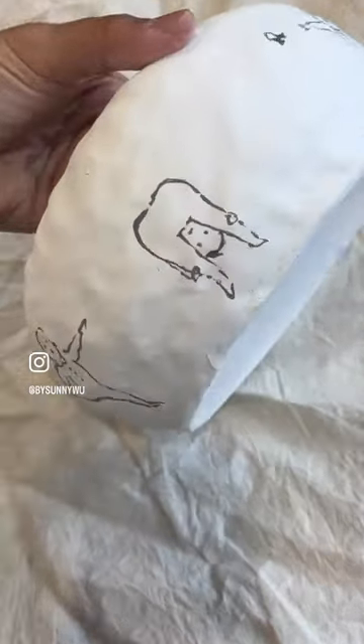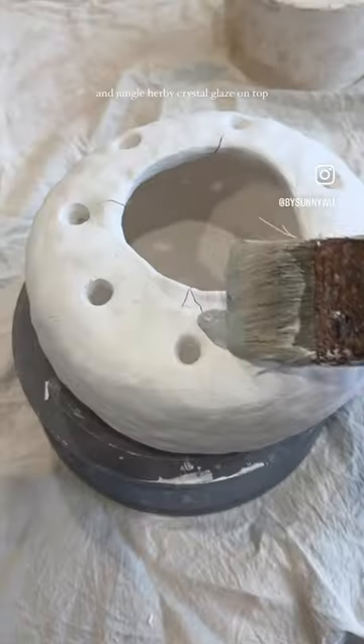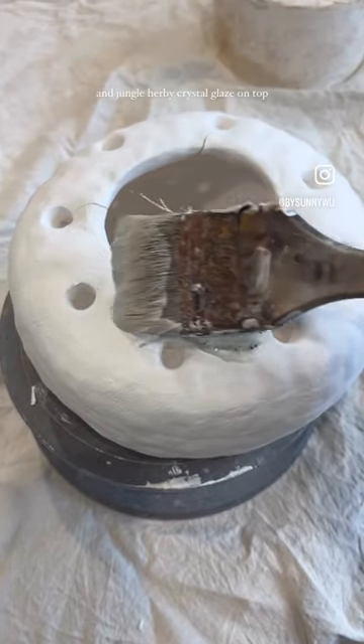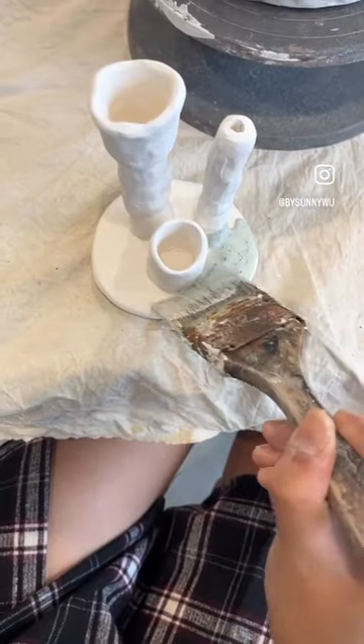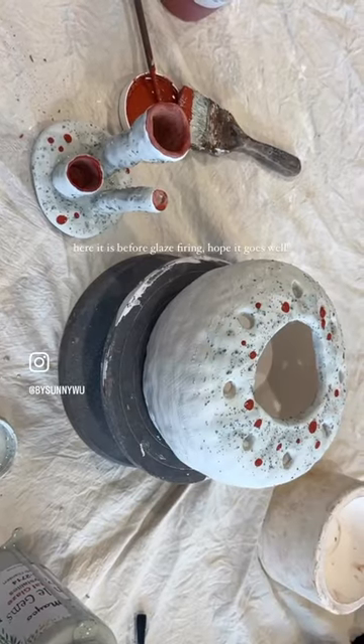Using clear glaze on top of the drawings and Jungle Erby crystal glaze on top, with a bit of matte matcha for the inside. It is before glaze firing — hope it goes well!